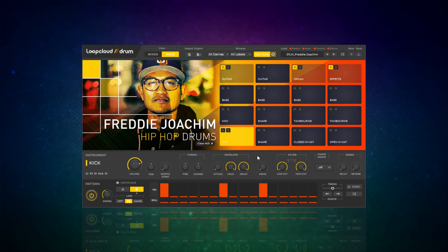Can't recommend this one enough - that's Loopcloud Drum. So what do you think about my choices so far? Don't forget, if there's a plugin you really love that you think should be on the list, let me know in the comments below. And if you are enjoying this video so far, don't forget to hit the like button - that really helps me out a lot.